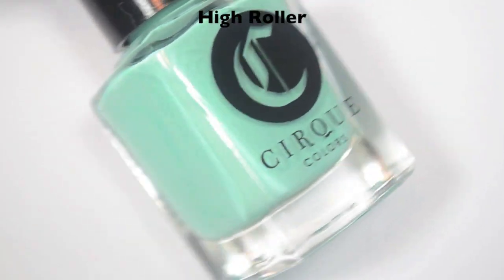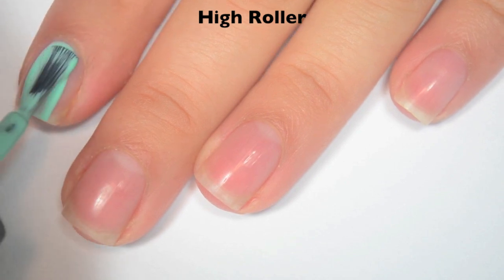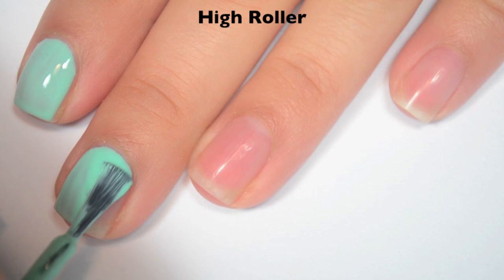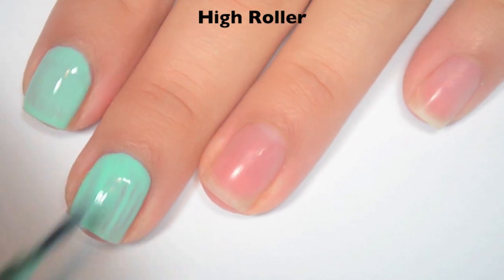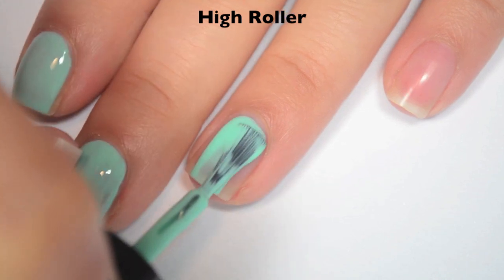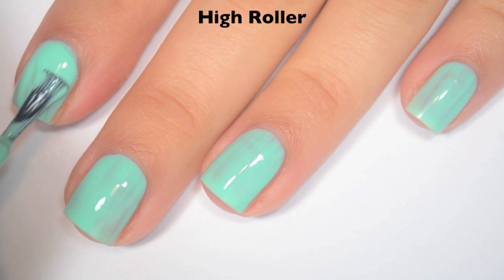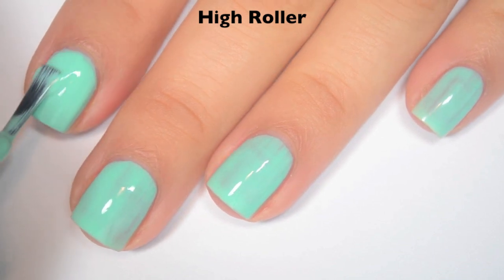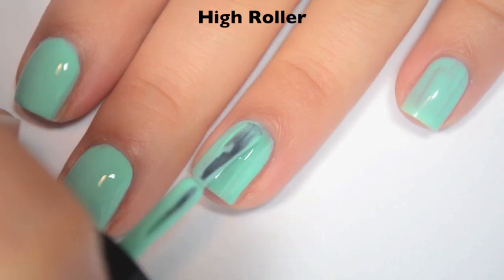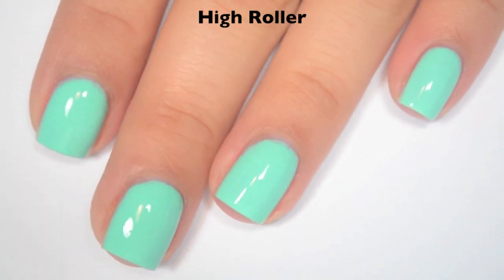The next polish is called High Roller, and this is a turquoise cream. Here's one coat — this one covers pretty well on the first coat; it's got a few streaks in it, but it's not terrible, and a lot of them kind of fill themselves in as the polish settles. Good formula on this one; it's a little bit thinner than the last one, but it's not bad. Here is two coats, and this one covers completely in two. It levels itself out really, really nicely. So there is two coats of High Roller.